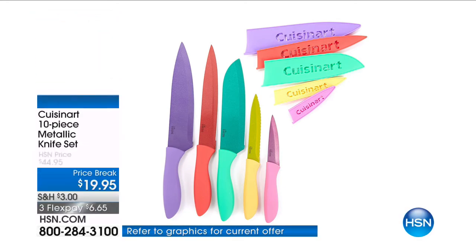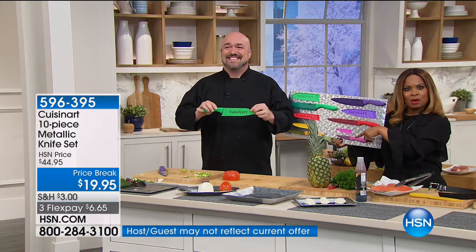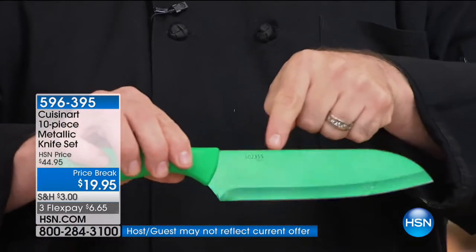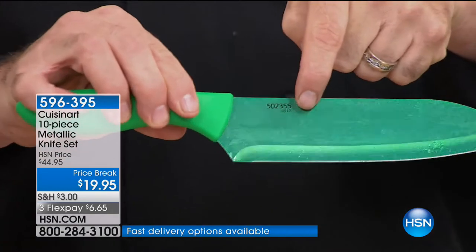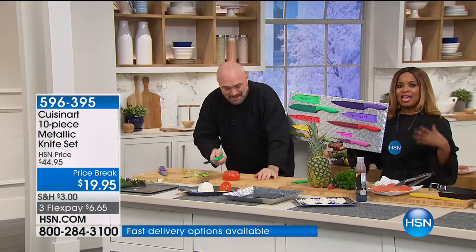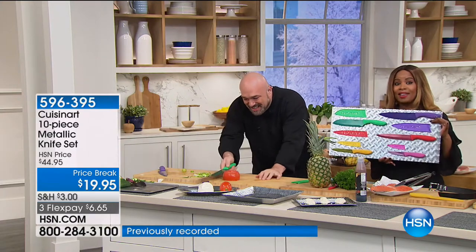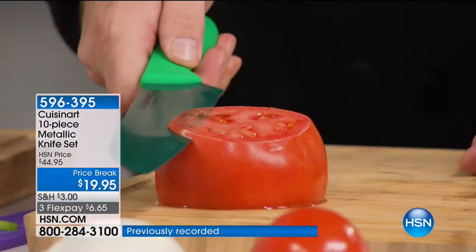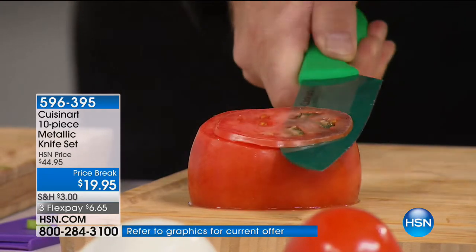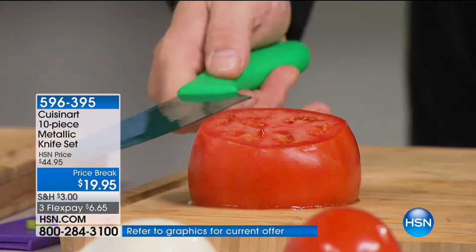I would grab a few of these. I said to Mark — he was totally taken by surprise — do you realize these are $25 off tonight? And they're a huge customer pick. We've probably sold tens of thousands of these knives at the higher price. Tonight, these customer-pick knives that are normally $44.95 are less than $20. And if you're using FlexPay, they are $6.65.